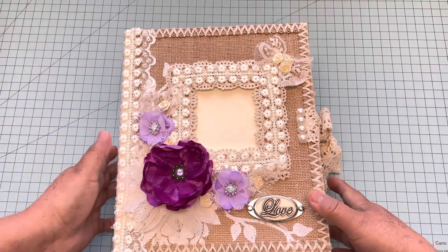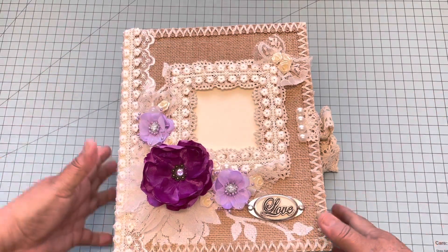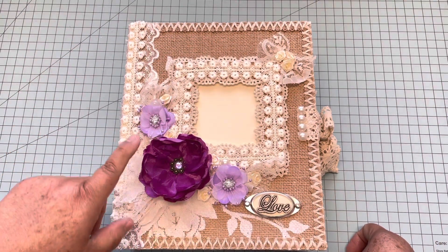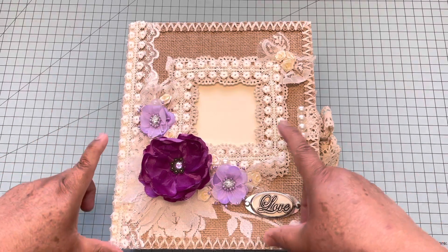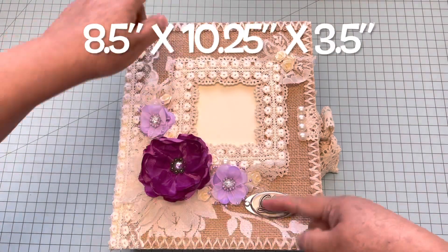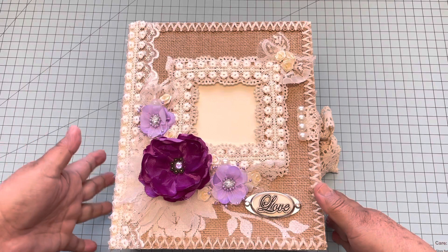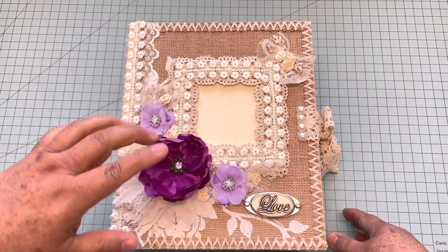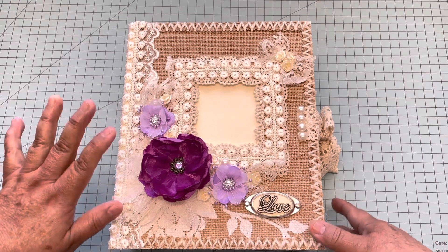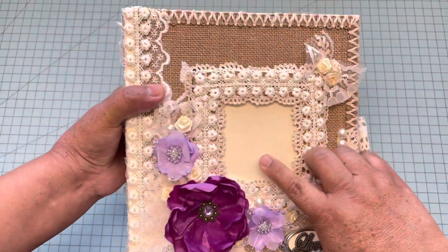The wedding is going to have a style of burlap, purple, and ivory, so I tried my best to make this album that matches the colors of the wedding. I also have a tutorial on how to make this album, but in a six by nine size — this one is eight by ten, so I just resized the pages and made it bigger. There is only one page that is different.